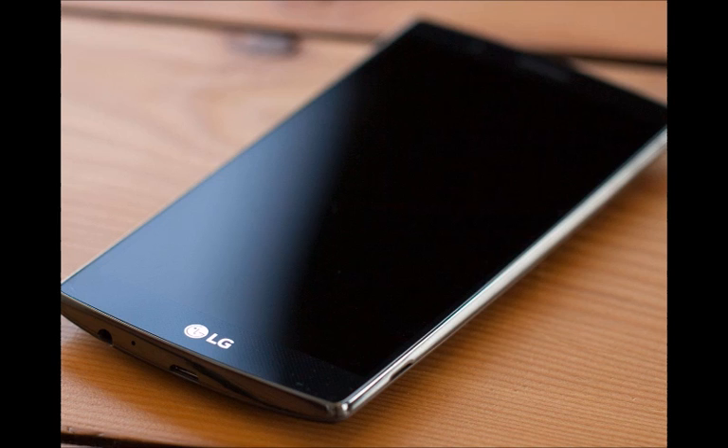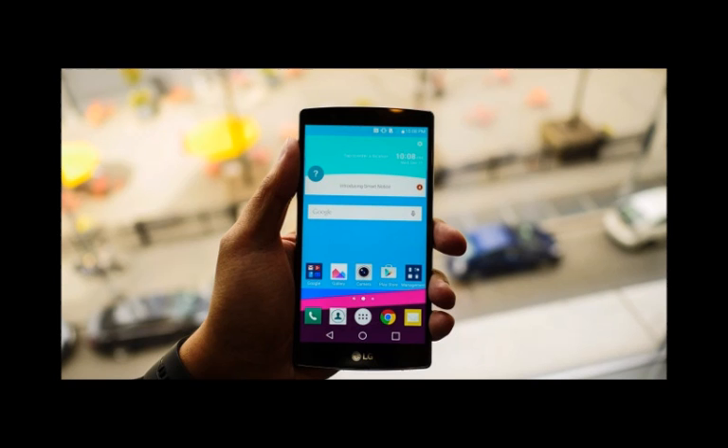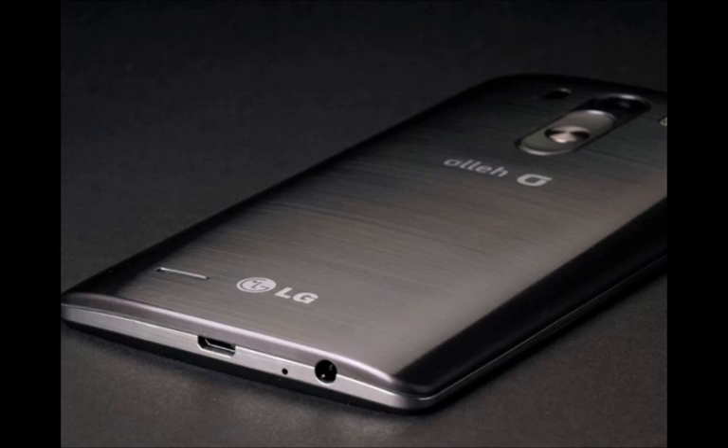Camera: 20MP rear cam with a sensor from Sony, 8MP front cam, laser autofocus, color spectrum sensor — who knows what else, it's LG. Release date and price: Q1 2016 announcement and release, with a price tag north of $600.